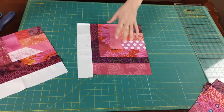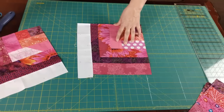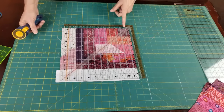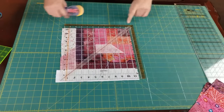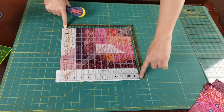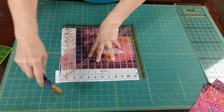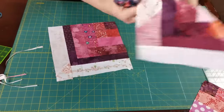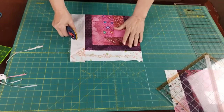Once all the large log cabin blocks are cut into quarters, we trim them to a uniform size. Measuring a few of my blocks, I find that 11 and a half inches is going to be the common size. I use the square ruler set at 11 and a half. This corner fabric is at the 11 and a half inch mark, so I just need to cut off this outer strip — and I have a beautifully cut 11 and a half inch square block.